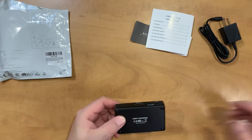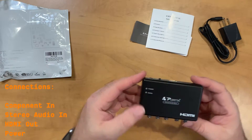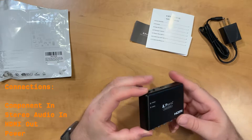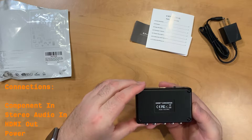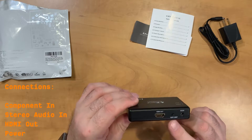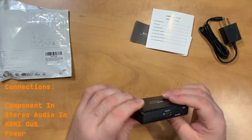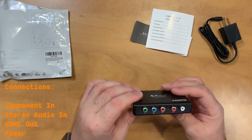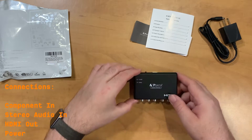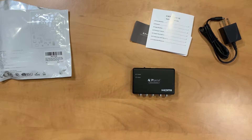This unit has a number of ports on it. The top actually has a power and a signal indicator, which is kind of nice. On the back of the unit there's some compliance information, an HDMI out, power input, and a button to select 1080p or 720p for scaling. On the other side, we have the RCA connections for component and audio. So a pretty basic unit.